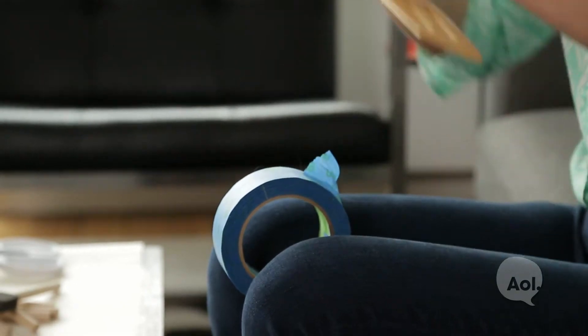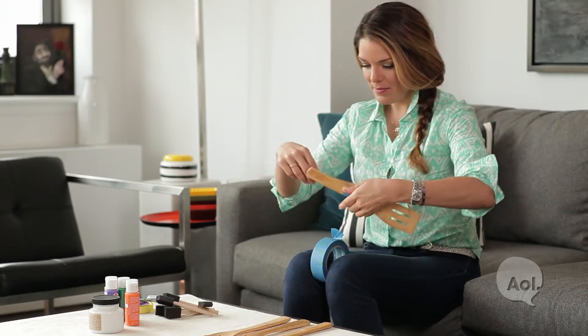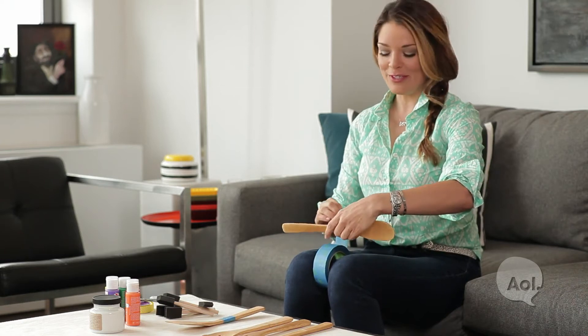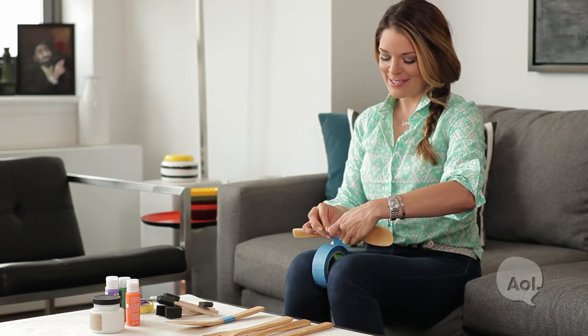Make sure the tape is straight, then match it up and line it up with the other one. I'm just going to use my finger to give me a guide — obviously you can use a ruler, but I'm trying to make this as fast as possible.